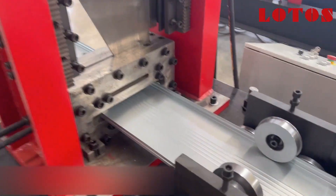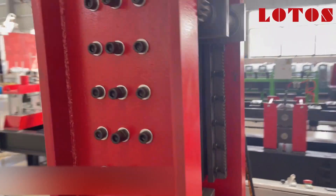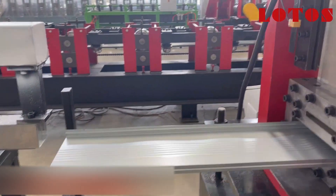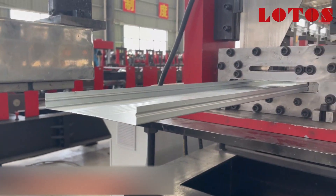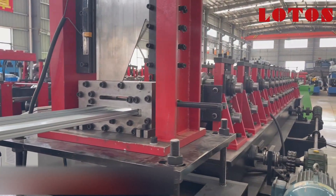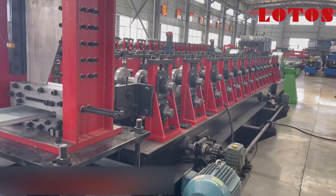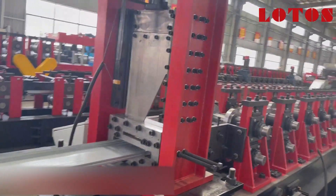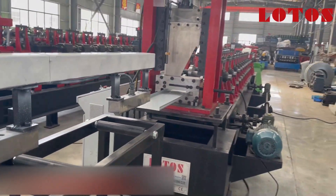These are the straightening rollers. This is the purlin. Now let's come back to the stacking system.